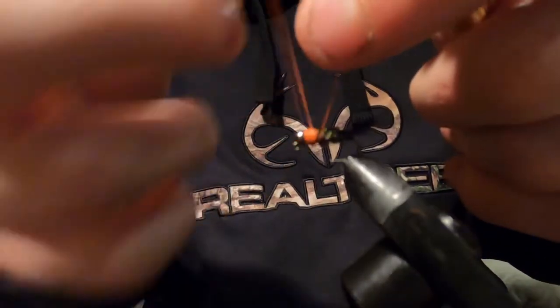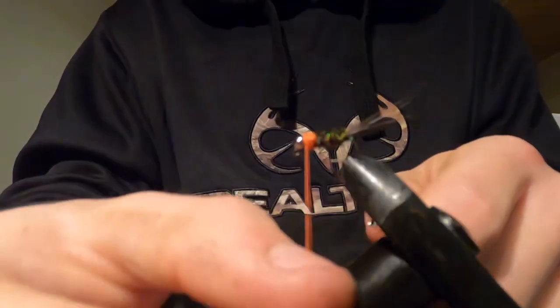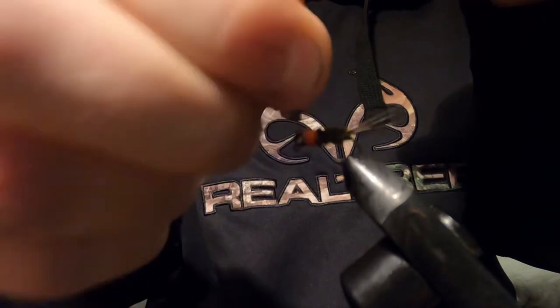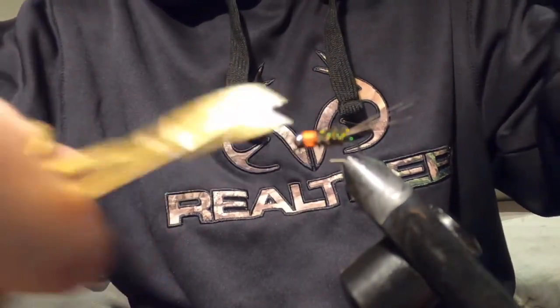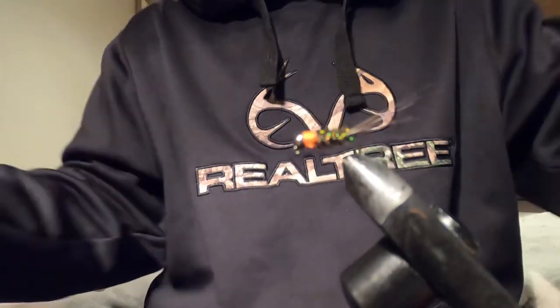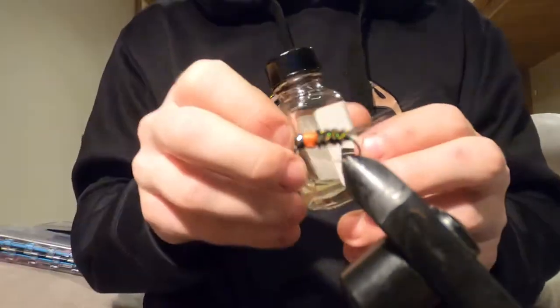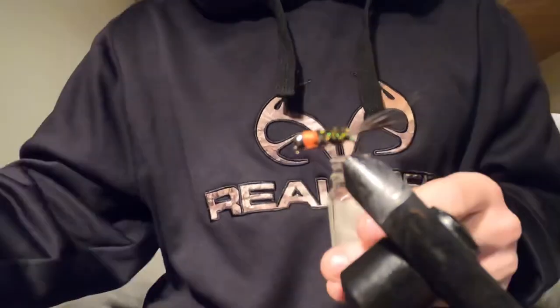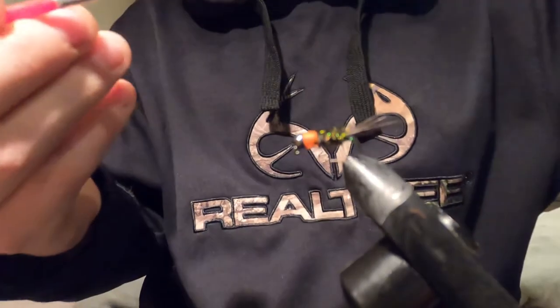This is one of my favorite nymphs because it's such a versatile nymph — you can tie it in so many different sizes and colors, and it's such an easy nymph to tie. Snip it off, and that is the pheasant tail nymph. You can add head cement to the collar, which I do, and I add a little bit to the base of the tail as well so it stays sturdy and won't bend in your fly box.